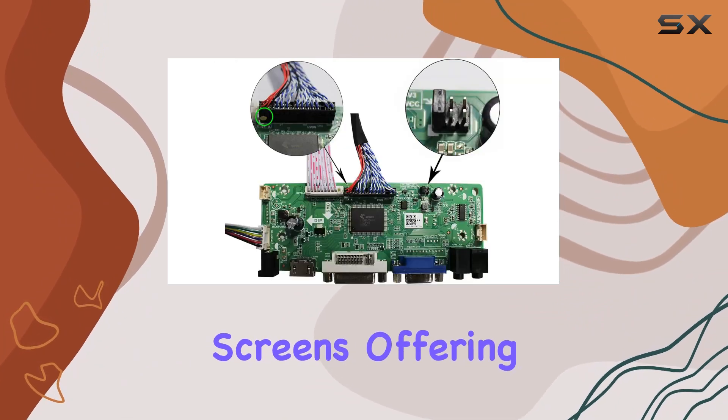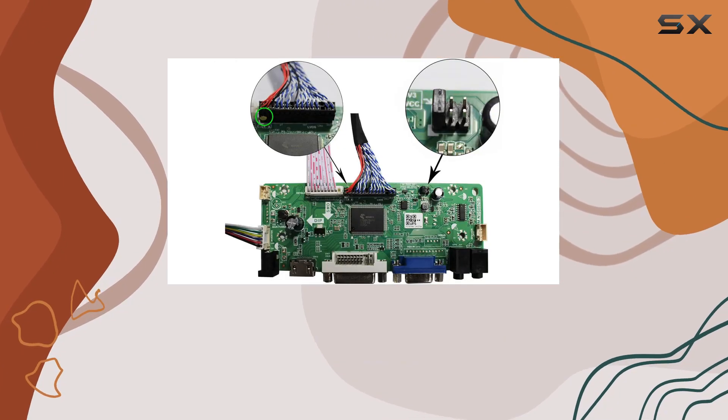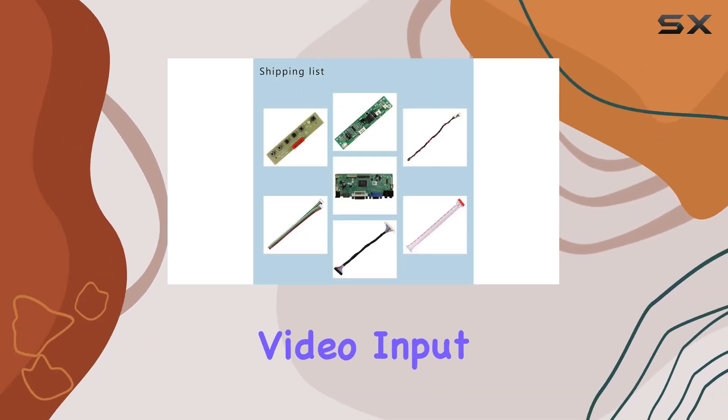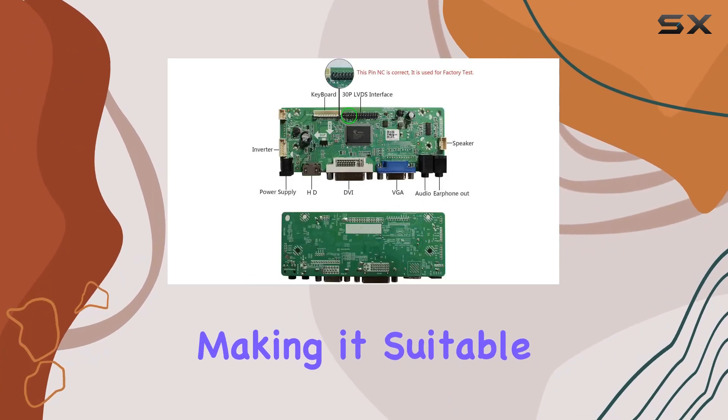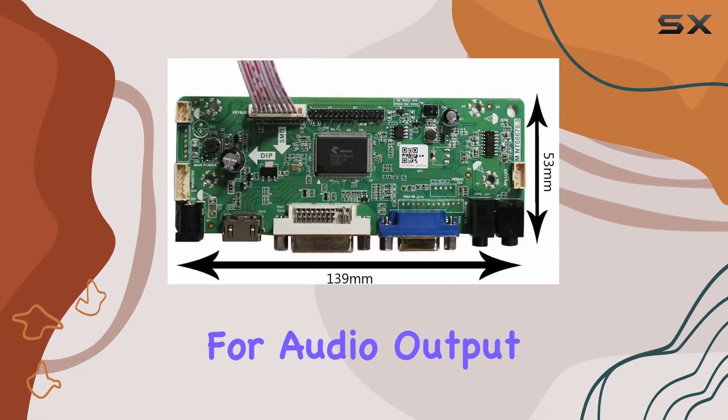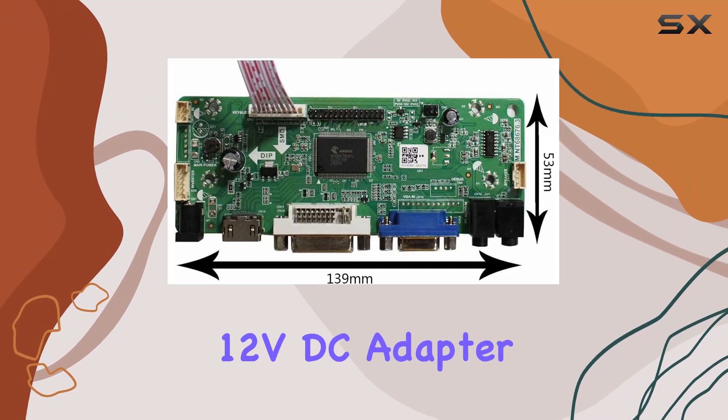It offers multiple input options including HDMI, DVI, VGA, and audio. The video input is versatile, making it suitable for a range of setups. Additionally, it comes with a speaker connector for audio output.